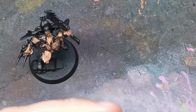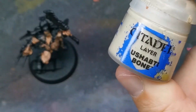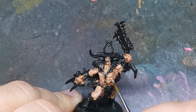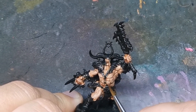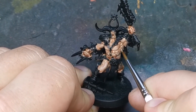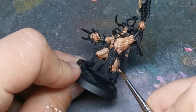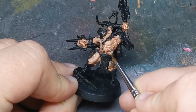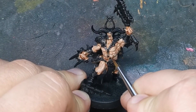Now you're going to start adding Shabti Bone into that Cadian Fleshtone. We've just touched the tops of the muscles — focusing on where that light is hitting. This is your second pass. For the third pass, add a little bit more Shabti Bone back into the Cadian Fleshtone to lighten it further. Just hit the very top points of the muscles. You can keep going with this and make it as bright as you want — just keep adding Shabti Bone into the mix.